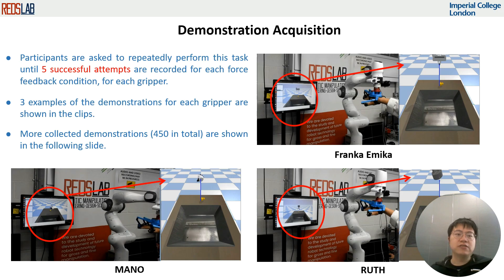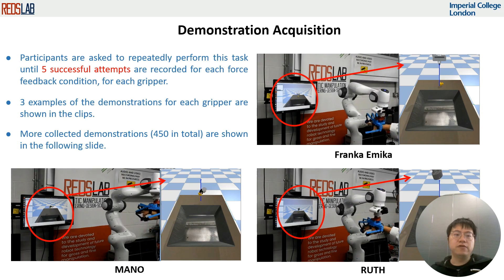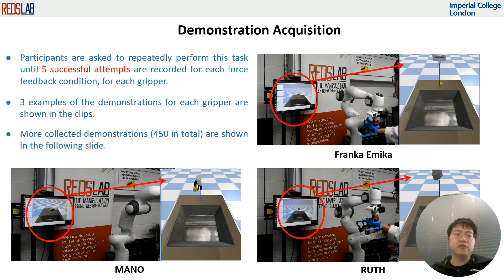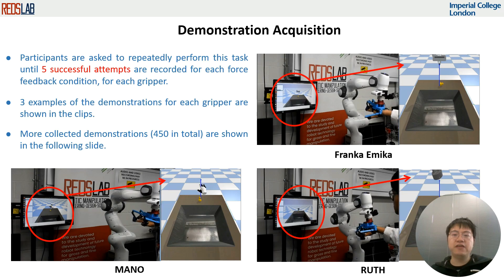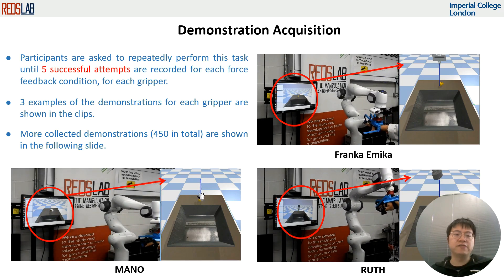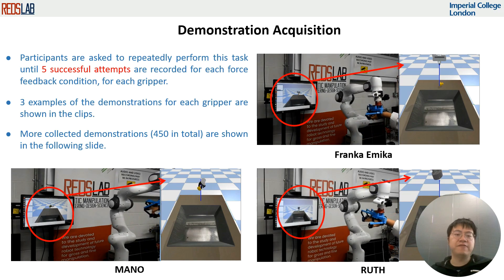With the platform, we collect demonstrations for a simple pick-and-place task, defined as grasping a rubber duck and placing it into a tray. Participants are asked to repeatedly perform this task until five successful attempts are recorded for each condition. Ten participants were recruited to this study, giving 50 demonstration trajectories for each of the nine learning tasks, totaling 450 demonstrations.